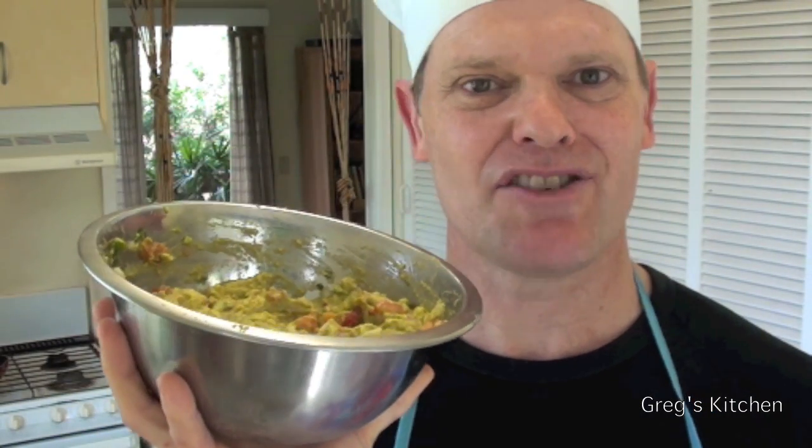What you can do now is put it in the fridge for like an hour, maybe squirt some lime juice over the top so it doesn't go brown, and let those flavours develop. But ain't nobody got time for that!